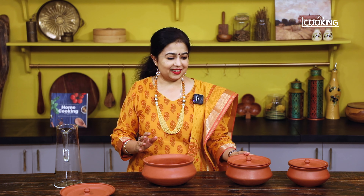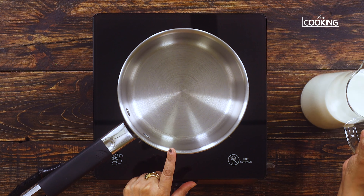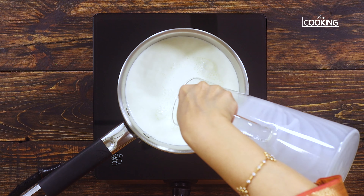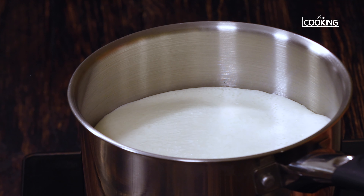Now let's start and make the curd and set it in this beautiful mud pot. The first step is to boil the milk. I have taken full cream milk, or full fat milk, to make the curd — this is going to make your curd nice, rich, and creamy. Take a nice deep saucepan, and now let's just wait for the milk to come to a boil.